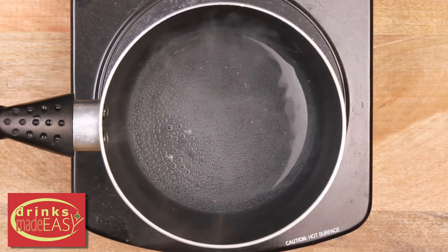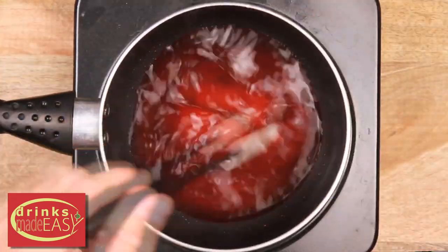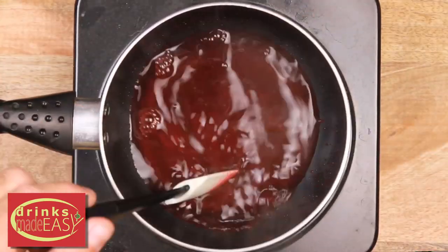Next, place water in a medium sized saucepan and bring to a boil. Lower the heat to medium and add the jello. Whisk until the powder dissolves and add the tequila.